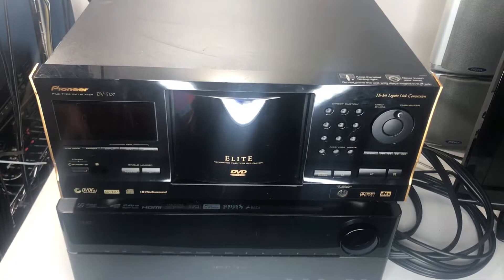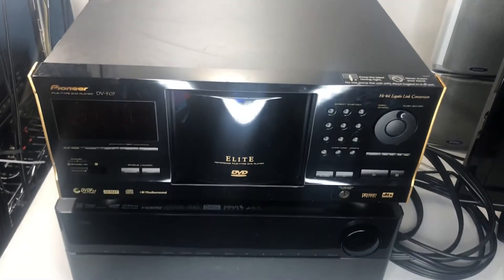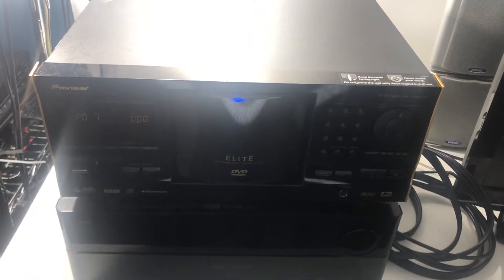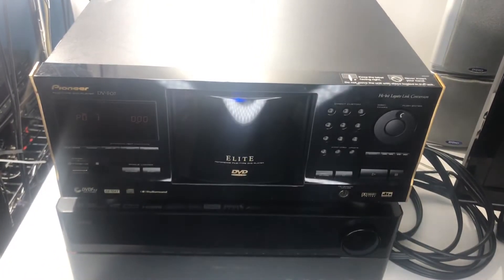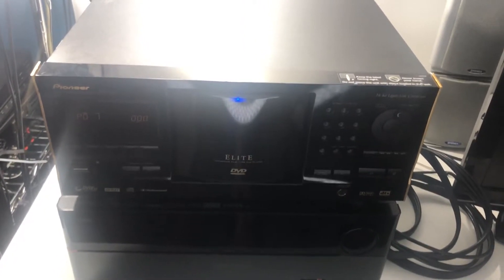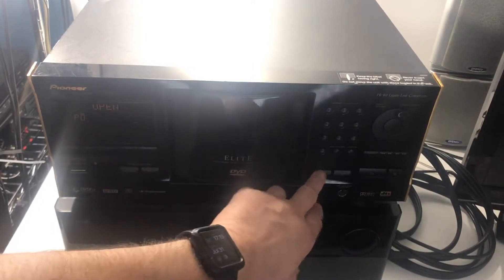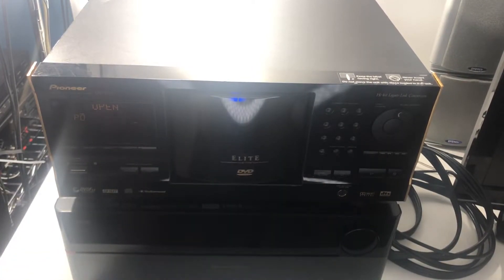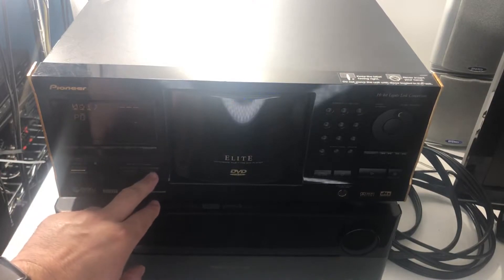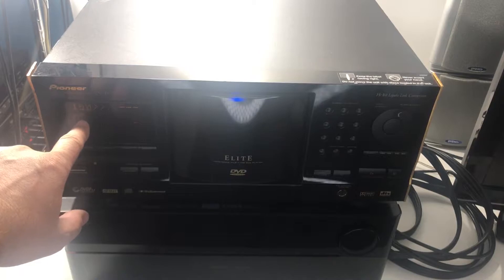We're going to turn this on. You can't see the light well because of the ring light, but there's a blue light in there. Let me drop this down a bit — there we go. Opening it up, there's our disc right there, closing that down and it's cycling the disc.